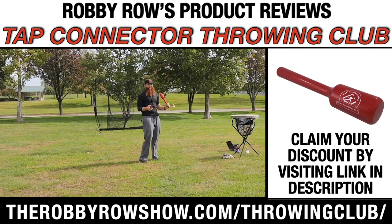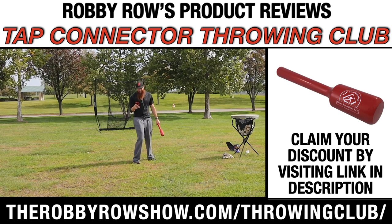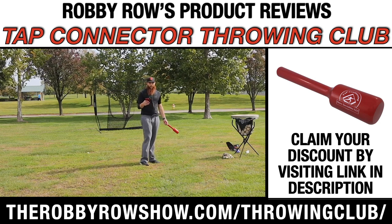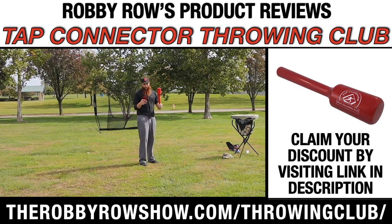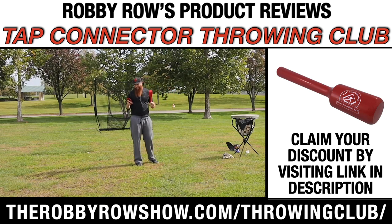For me personally, I'm not gonna give you feedback on that yet — I want to read exactly the description so you guys get an understanding. It's called the Connector Throwing Club, designed to help develop a connected and efficient overhand throwing pattern. Right there: overhand — doesn't say sidearm.